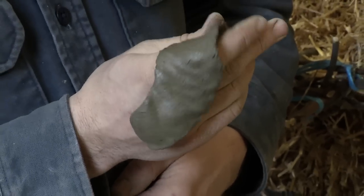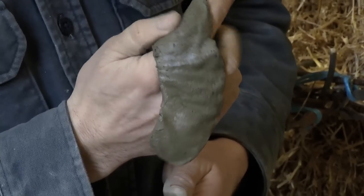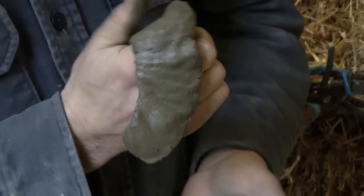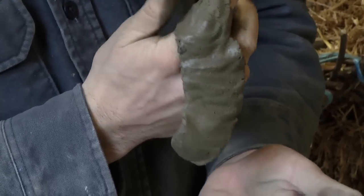We can see cracks forming in the edges of the sample, indicating that there is a good amount of clay but perhaps not the ideal quantity for a really high clay content soil.